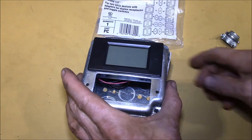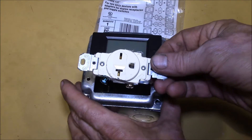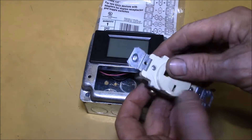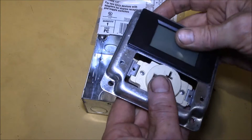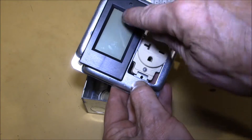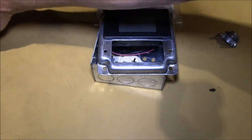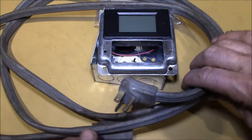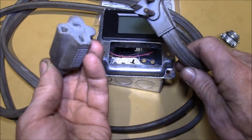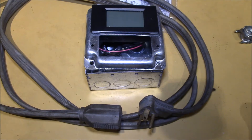I have 20 amp, 220/250 volt plugs on all of my devices, so I'm going to put a matching plug on here so you can plug your device in and get a power reading. For the cord, I have these old dryer extension cords - 20 amp, 250 volt. Let me show you how we're going to wire this up.